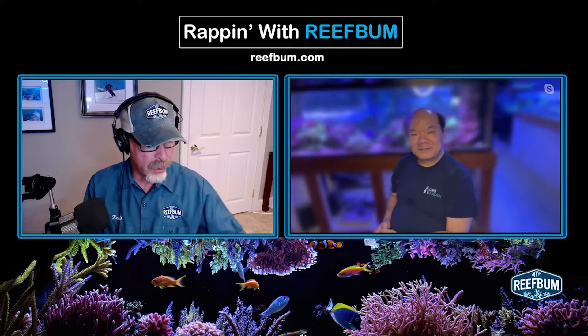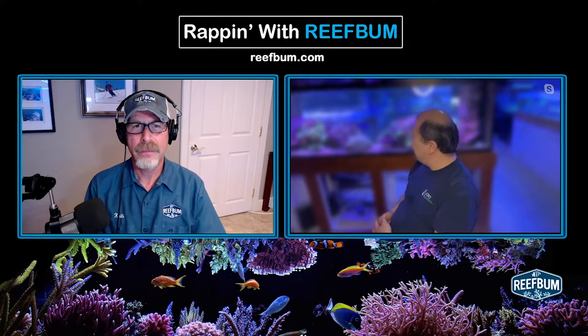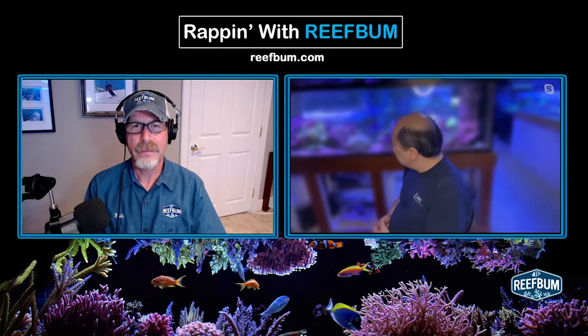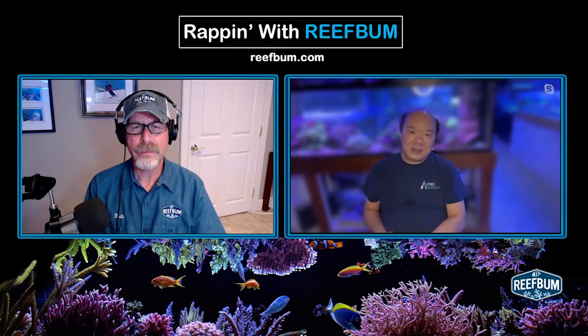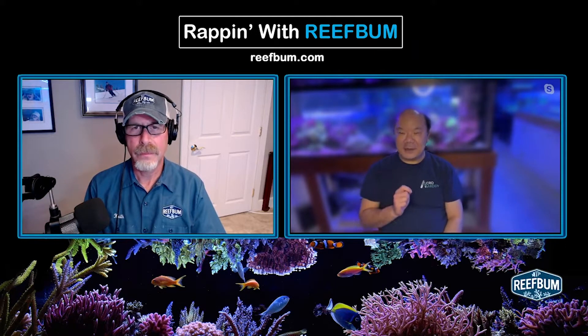What do you do for bryopsis? I actually haven't encountered that for a while. So for those kinds of algae that the fish don't eat, I just manually pull. I do not use chemicals.